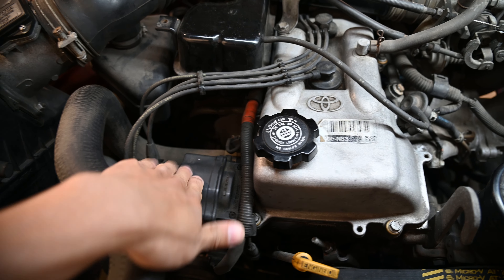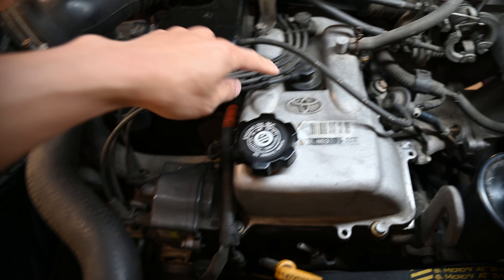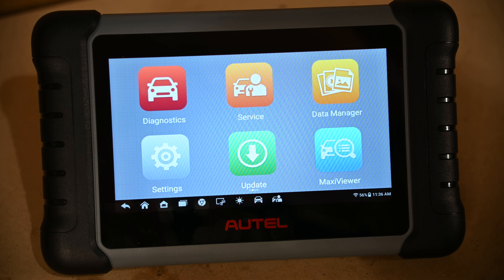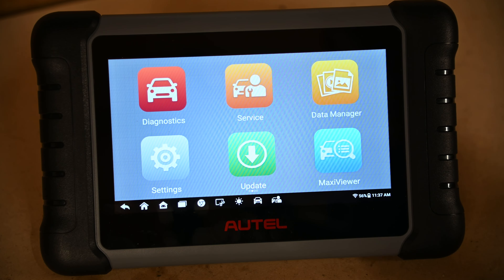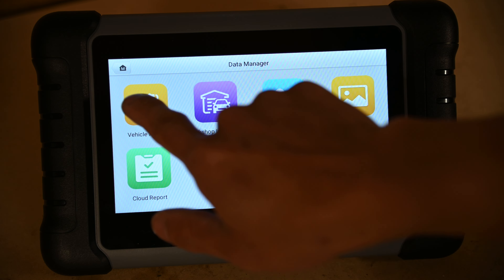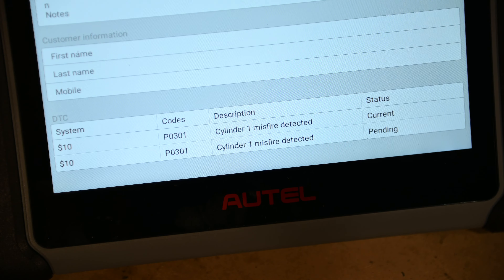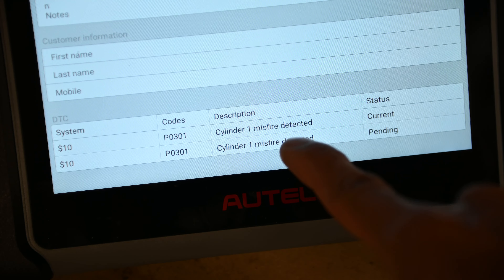This truck uses a distributor so it does not have individual coil-on-plugs. I've already pulled the trouble code, so let's take a look at that on our scan tool. We're going to go into data manager and vehicle history, and now we can see the historical test — it looks like we have a cylinder 1 misfire detected.